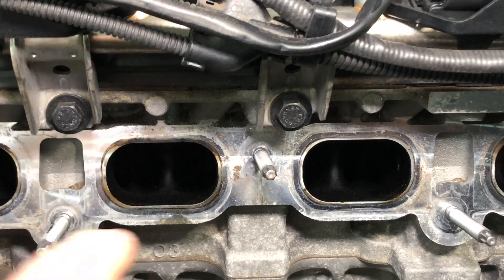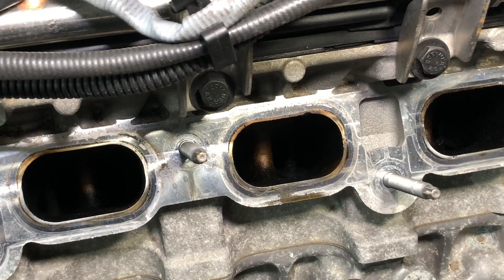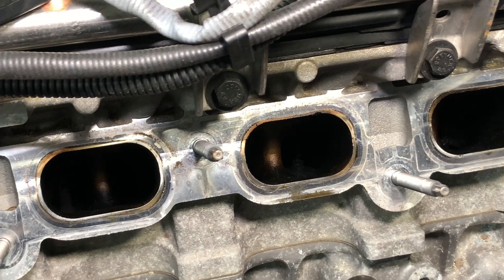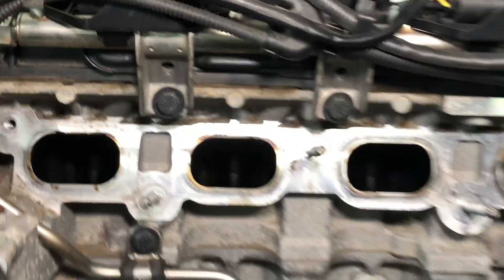You can see from a closer angle with more torchlight inside just how dirty they are, and the fact that they are starting to collect carbon deposits on top of the valves and again in the intake track of the cylinder head. We're going to be cleaning all that with the walnut blasting system using the BMW tools.